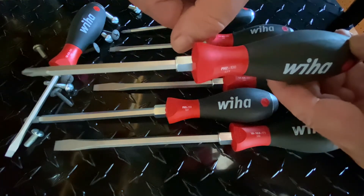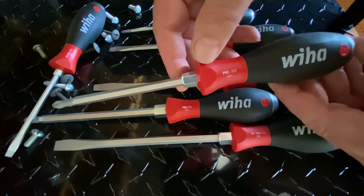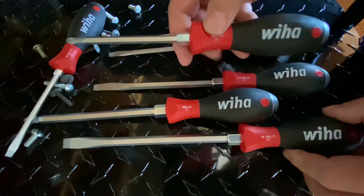And now you can have that additional leverage needed to undo a tight screw, or if you need to get a little more leverage to tighten it up a little better. So from the very smallest all the way up to the largest slot here, it is there — easy to use.